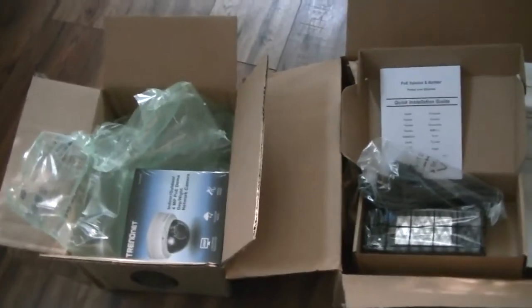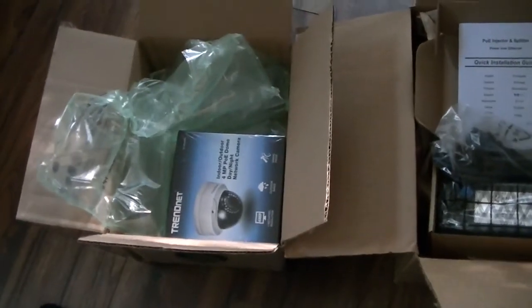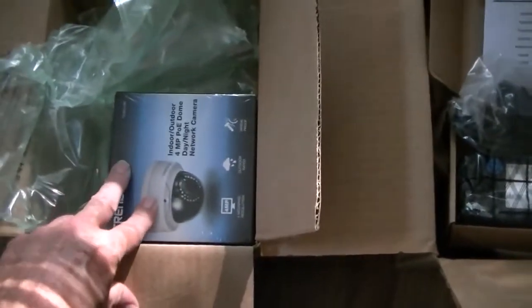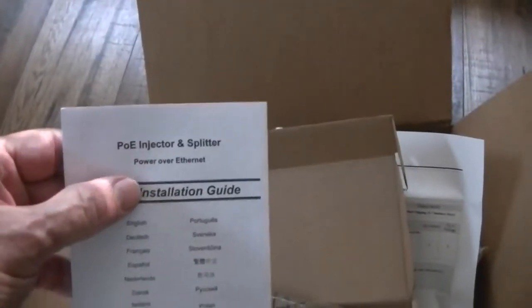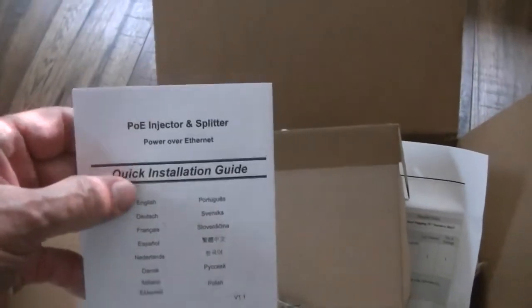Okay, this is strange. I received the camera itself in a small box. I received the POE injector and splitter in the big box, with a lot of packing.